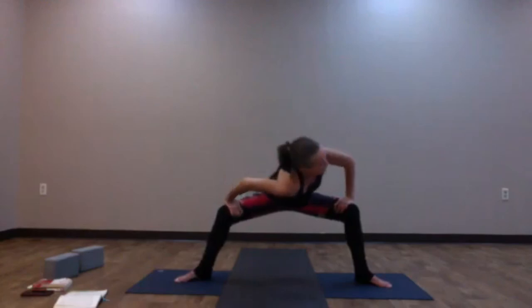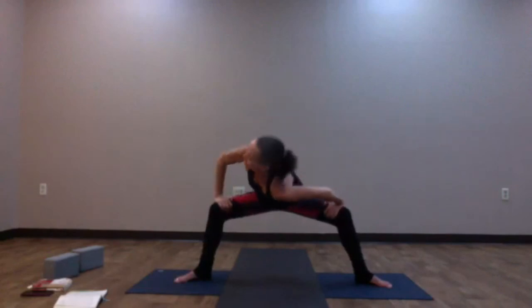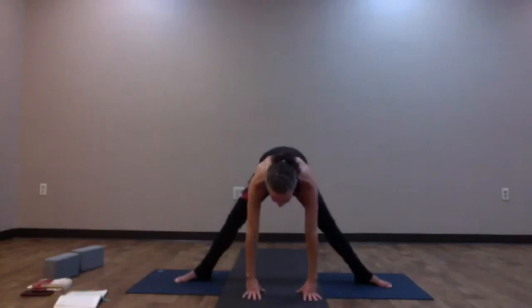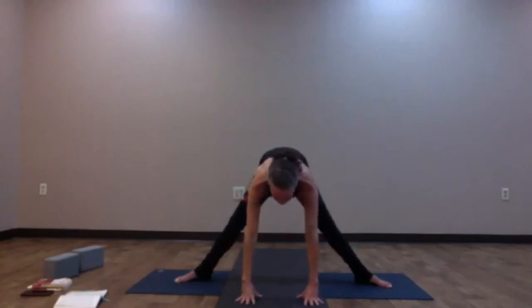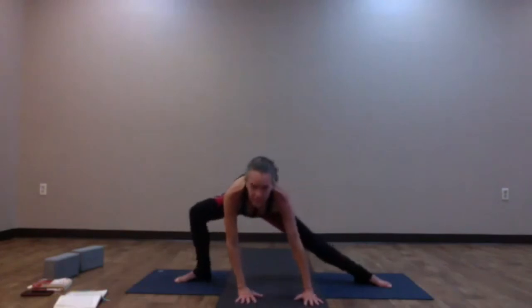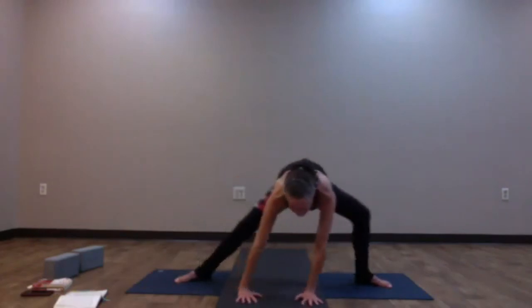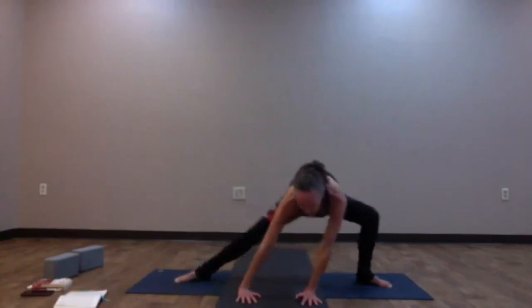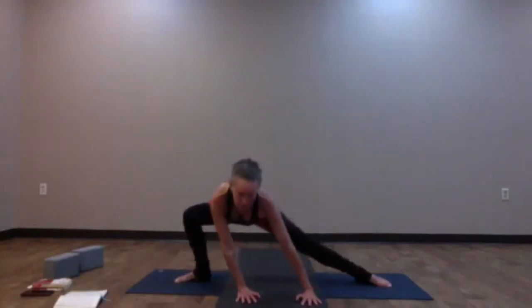As you inhale, lift your chest up; as you exhale, drop the left shoulder down, look over your right. Inhale, come back to center; exhale, other side — right shoulder down, look over your left. Inhale, come back up through center. As you exhale, sink a little deeper into your goddess pose. Hands come down onto the mat, begin to straighten the legs, keeping hands under the shoulders. Very gently bend into your right knee, come back to center, bend into your left knee — taking it a little deeper into the hips, back and forth. I call this high skater — also called surfer.